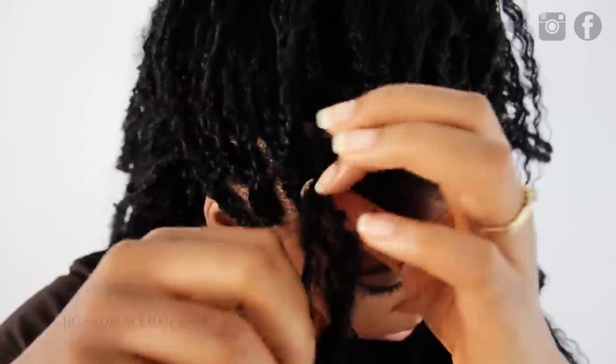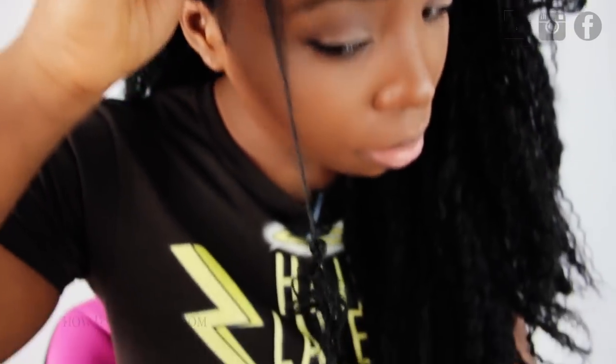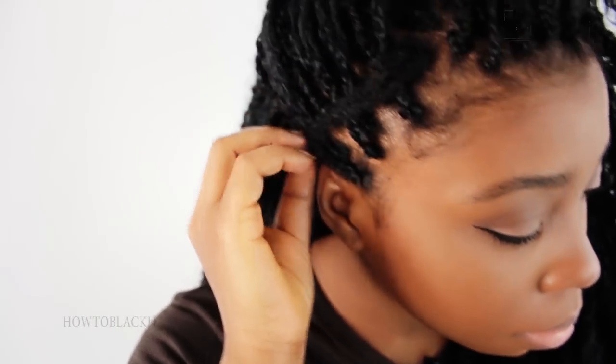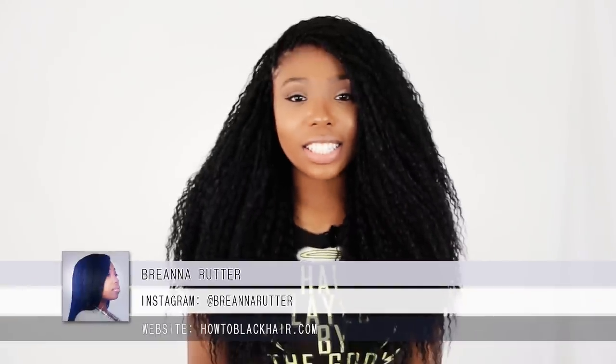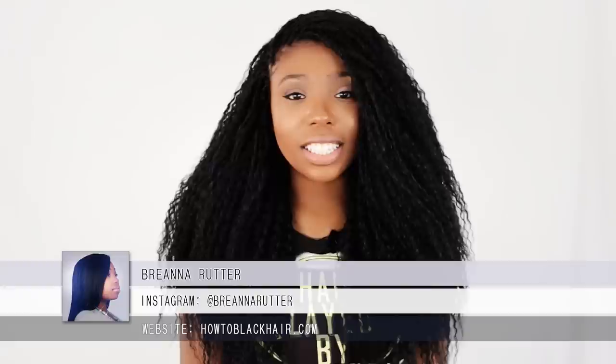When you are separating the hairs, be very gentle and take your time because you don't want to rip your hair. Gently smooth pieces of extension off of your hair to completely take down a braid. Thanks for watching the individual tree braids hairstyle. For updates on new hairstyling tutorials, follow me on Instagram at Brianna Rutter.